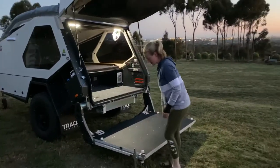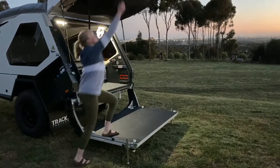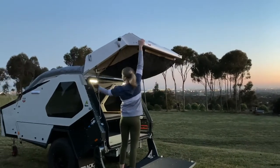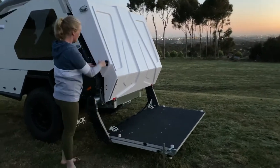I'm just going to shut the lid first. You can use the strap if you're tall enough, or you can just grab the white bit, which is where I normally do. If you need to, you can use the strap. It latches on the side here.